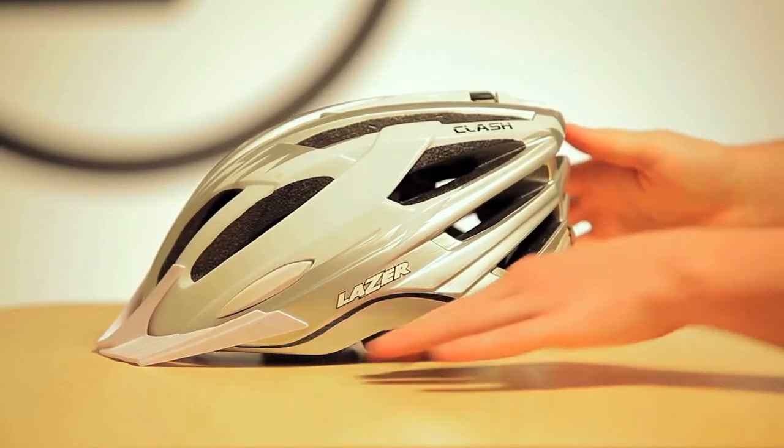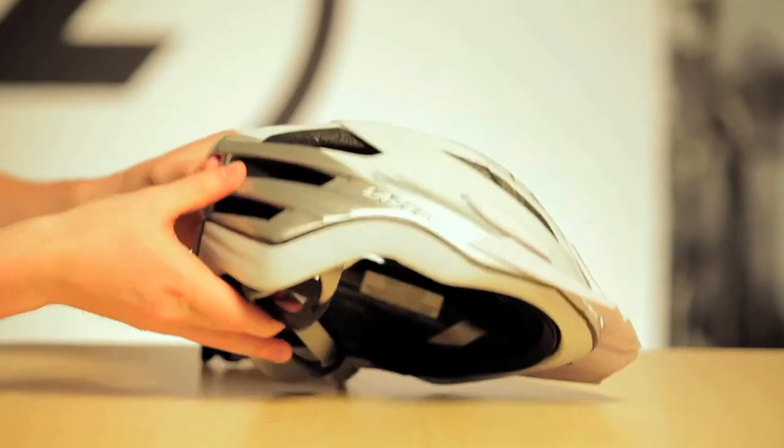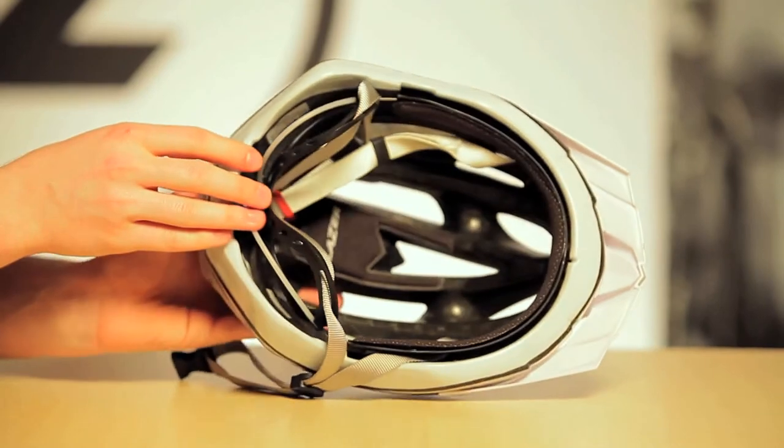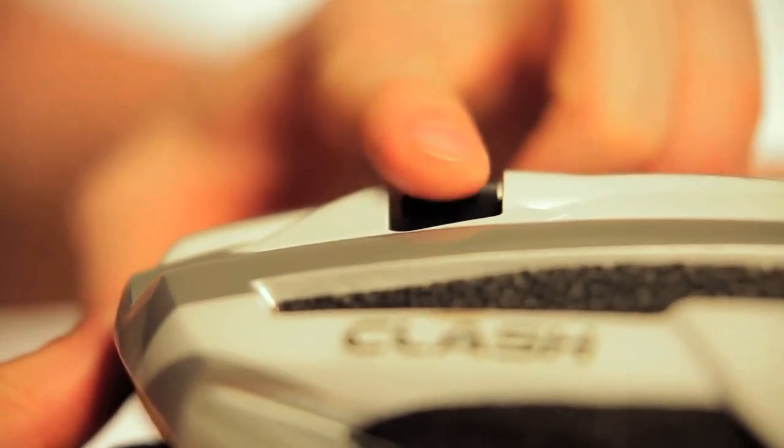The Clash features the Rollsys Retention Adjustment System, which is exclusive to Lasersport. It has a thumb wheel located on the top surface of the helmet, so it's very easy to adjust the fit of this helmet with one finger, even while you're riding.